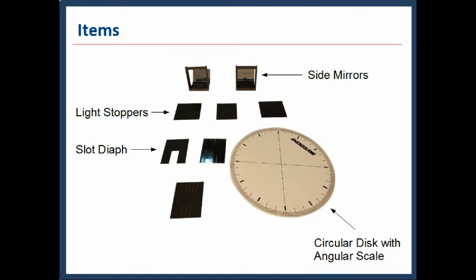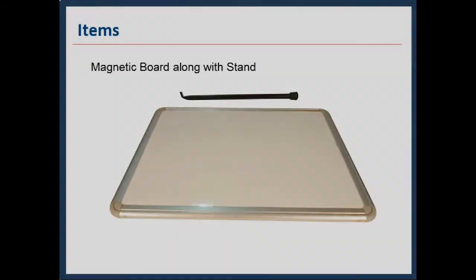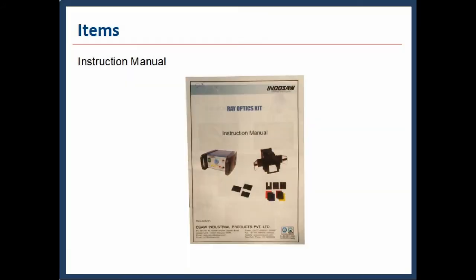A slot, IF, and circular disc with angular scale are also provided. Other optical components include color filters, lenses, and mirrors. A magnetic port along with stand is also provided. An instruction manual is also provided.